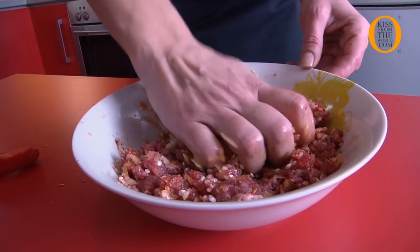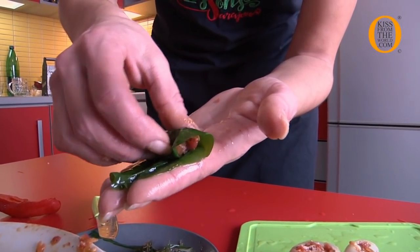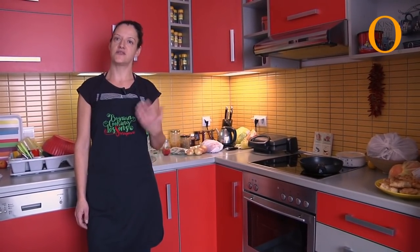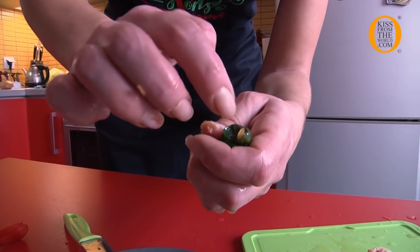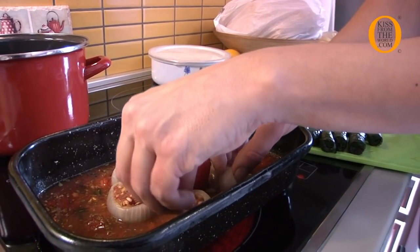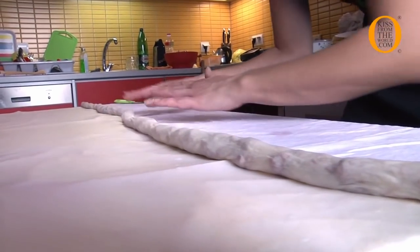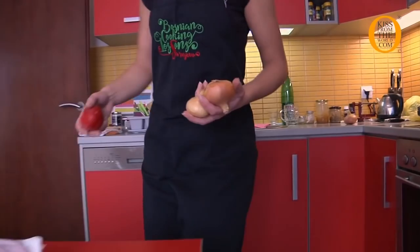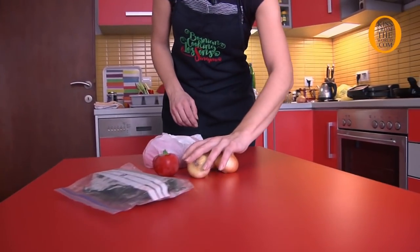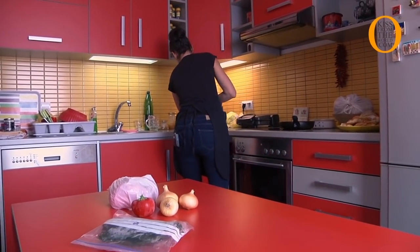Today we will prepare some of the dishes which are known in the whole Balkans and basically in the whole region: burek, stuffed onions, stuffed peppers, and japraks. Maybe some of you tried similar dishes in Greece or Turkey, but burek definitely not — that's a proper Bosnian deal. We have green leaves, japrak — that's also called sarma — with fresh cabbage or pickled cabbage.